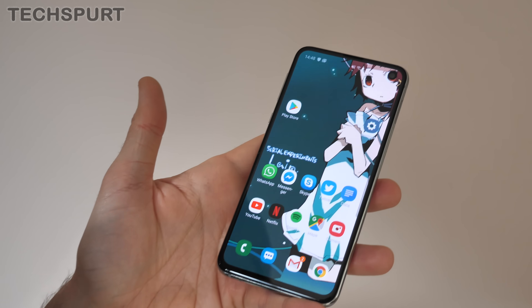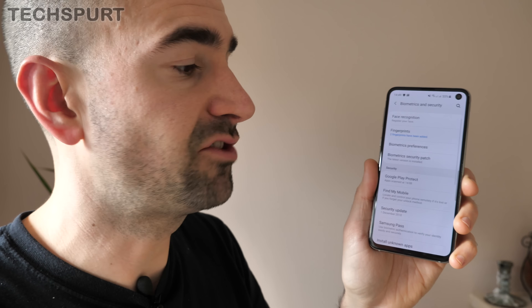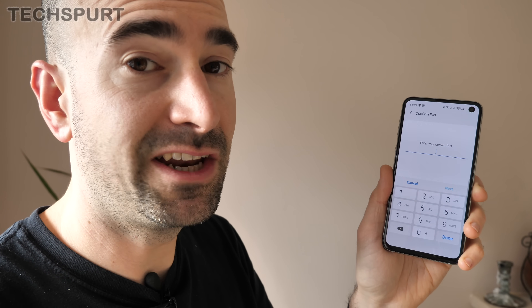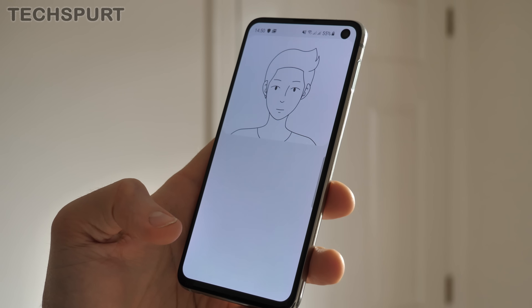The fingerprint sensor tech on the S10 and S10 Plus is absolutely fantastic. The built-in ultrasonic scanner is very highly accurate — it can map out the ridges on your fingers, making it harder to fool and more accurate when your fingers are oily or wet. The S10e has an edge-mounted sensor which is a little more awkwardly positioned. The fingerprint sensor can be set up in the biometrics and security section. We also recommend setting up face recognition for when you can't use your hands.